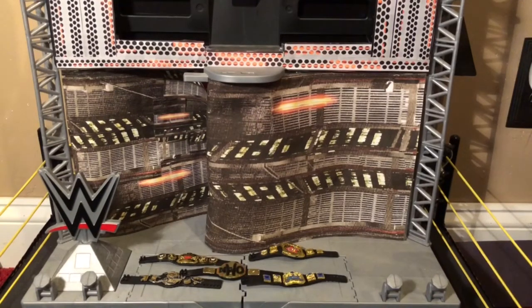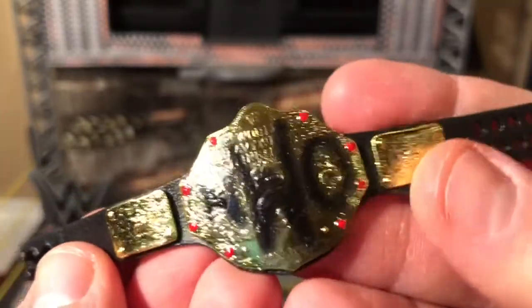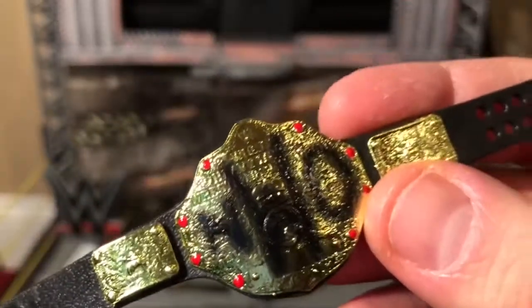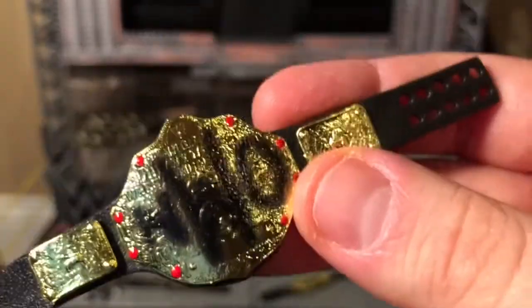Now without further ado, let's get these titles out of the packaging. Before I put them on figures, let's take a closer look at each one. Starting with the NWO spray-painted title — unfortunately it has the WWE logo on it. If this was supposed to be the WWE World Heavyweight title, no problem, but the packaging says this is supposed to be the WCW Championship.